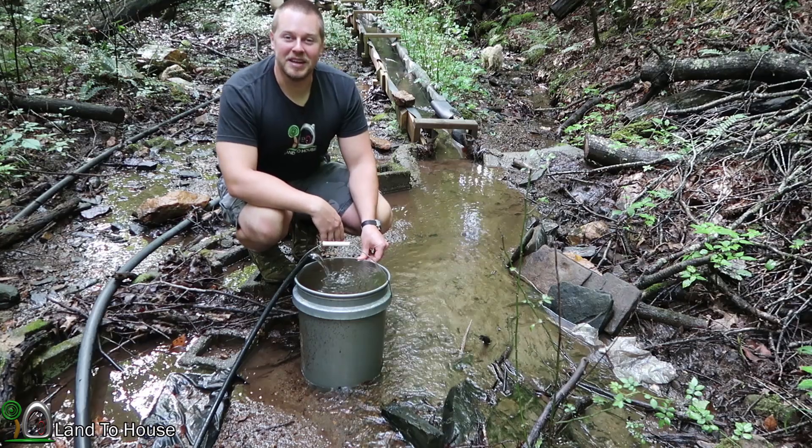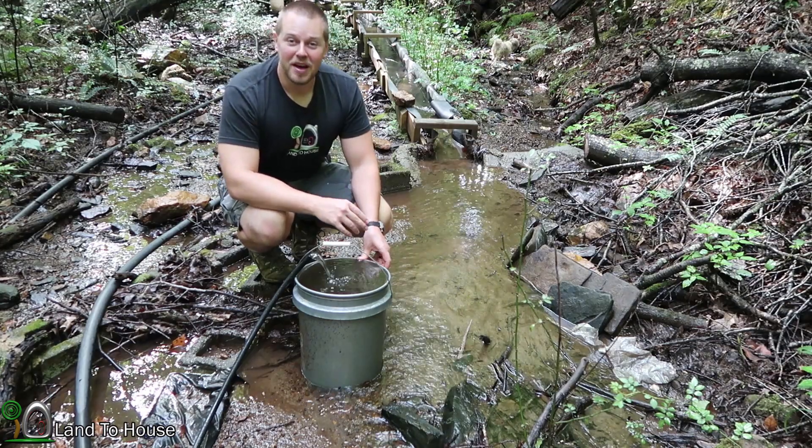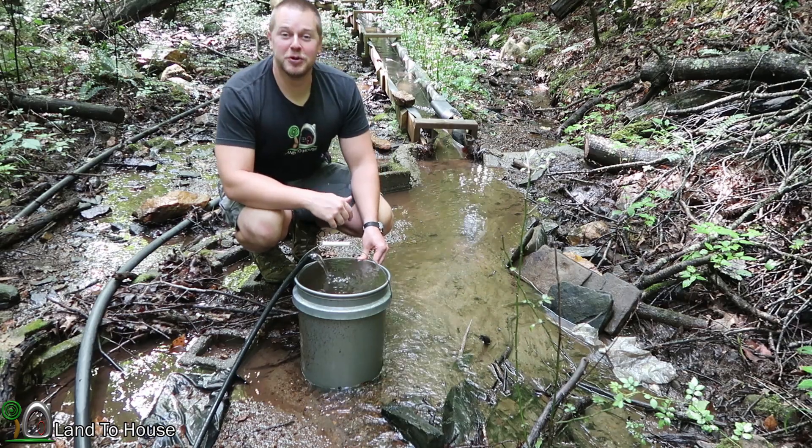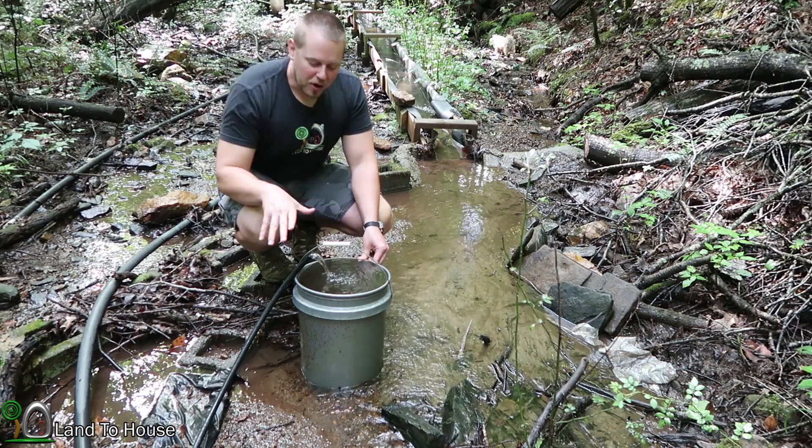It's time for an update on the ram pump intake that I installed two weeks ago. I'm happy to say it has been running non-stop for two weeks and is doing great, so let's take it apart and see how much sediment is in the bucket and how much is in the intake itself.